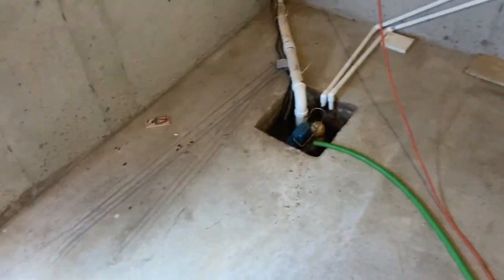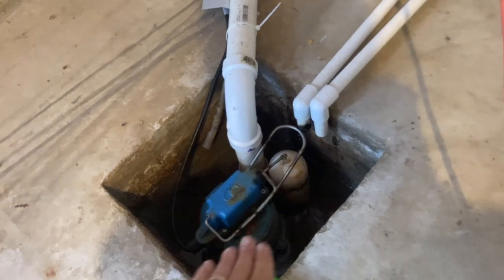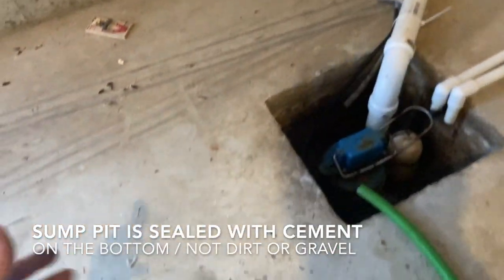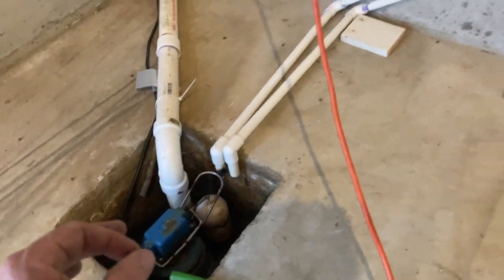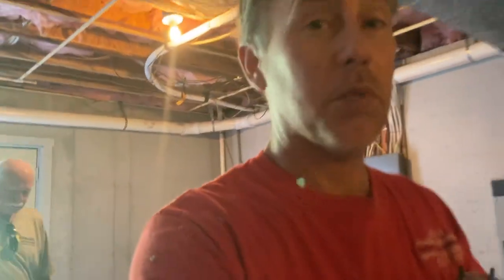The first stop on our way in is the sump pit. The reason why we ignored it is because it is entirely contained — it's sealed with cement all around, so there's no vapor or gases coming from below the slab up through here. There's also no perimeter drain system that empties into it, so we can ignore this one. That was a pretty cool example to bring up because I can't really recall the last time I've had one like this.